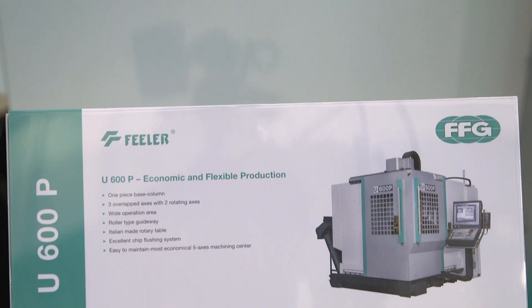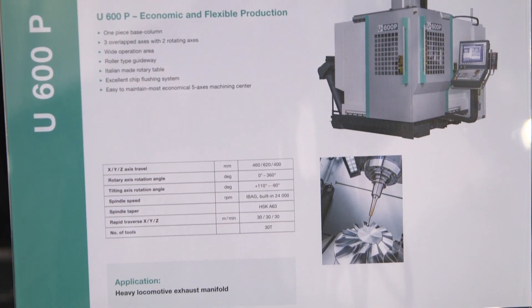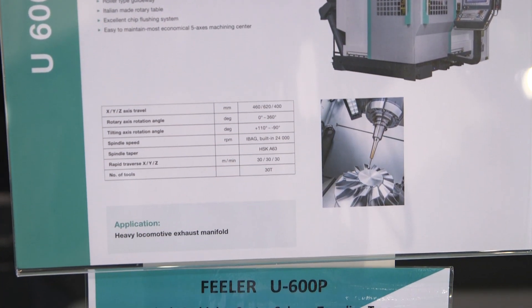Talking about options — this machine has a 30-tool capacity. The spindle is optional at 24,000 rpm, with the standard starting at about 12,000 rpm. There are also linear scales included, plus a wide list of additional options.